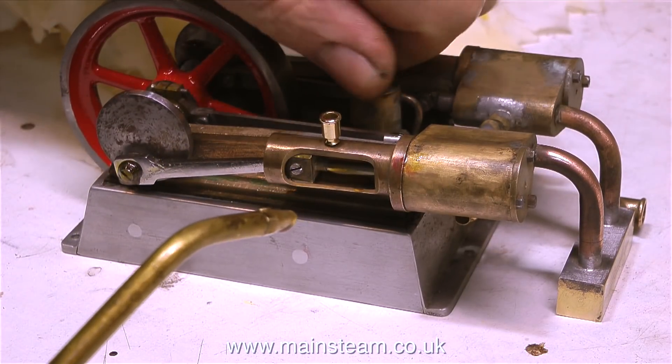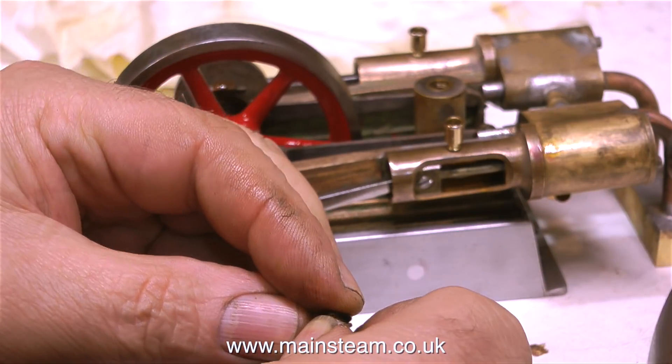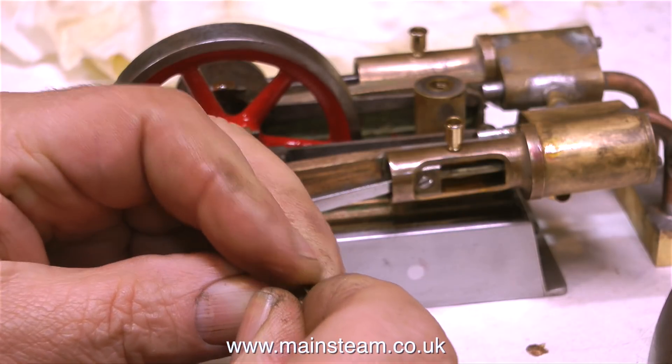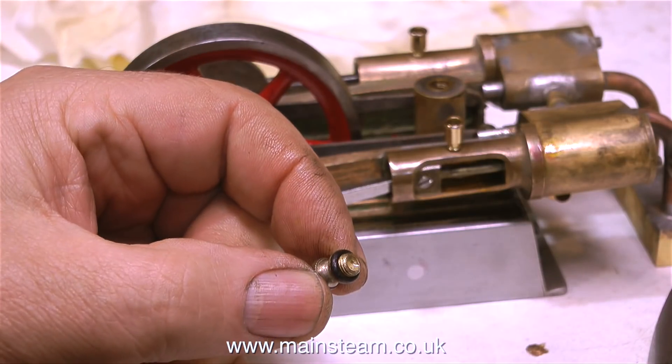The silicone rubber o-ring that I originally fitted to the filler cap of the displacement lubricator was not a good fit — it was far too big — so now I'm fitting a smaller one. The problem with silicone o-rings is if they are too big and you put too much pressure on the filler cap, the o-ring squeezes out of the side. But this one won't — it's a perfectly good fit.